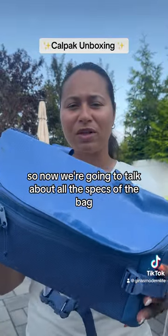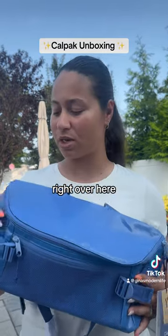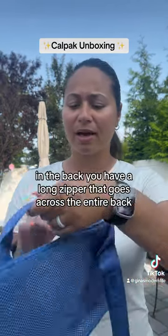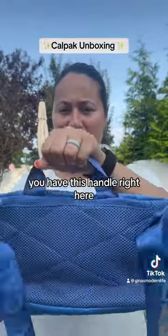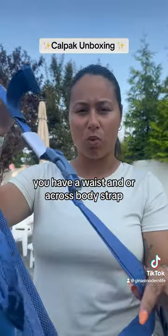Now we're going to talk about all the specs of the bag. There is a small compartment up front right over here, there's a large zipper in the front, and in the back you have a long zipper that goes across the entire back. You have this handle right here which is really sturdy.